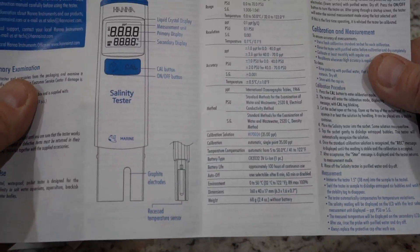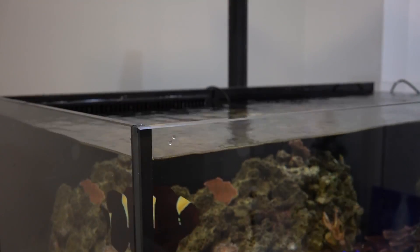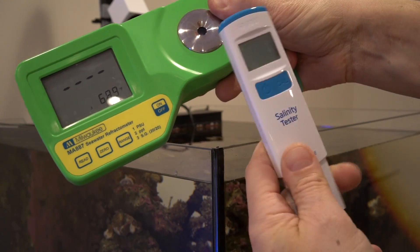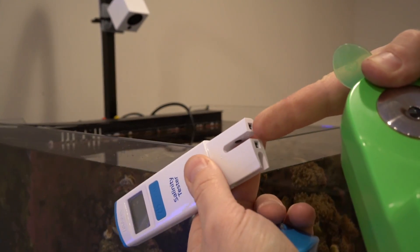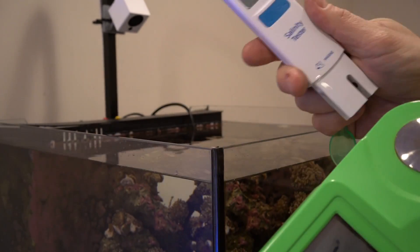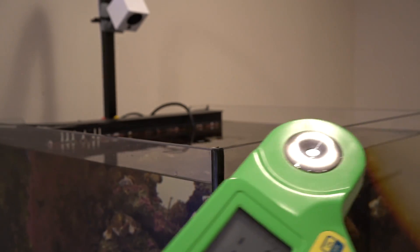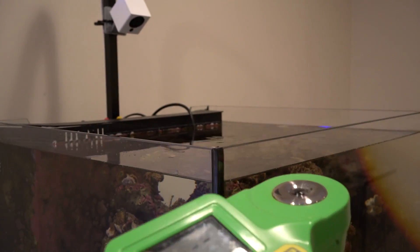This uses graphite electrodes to measure the salinity — measuring basically EC, electrical current. So we're comparing the Milwaukee versus the Hanna. They're using two different methods. The Hanna has two probes in the bottom, so it's measuring with a sensor electrically. And the Milwaukee is using light, so it's checking the refractivity index.